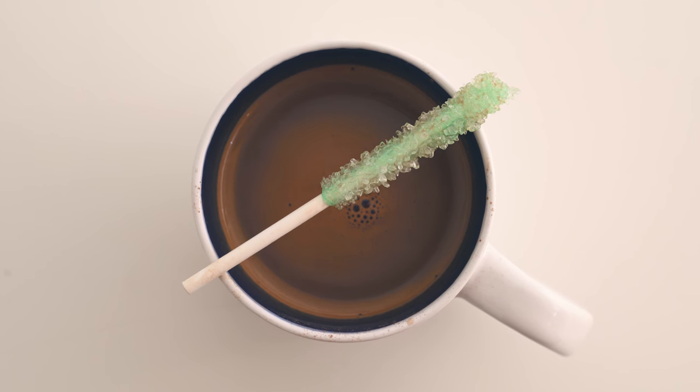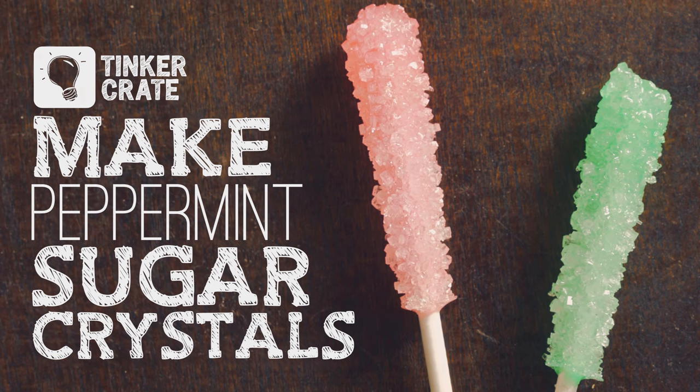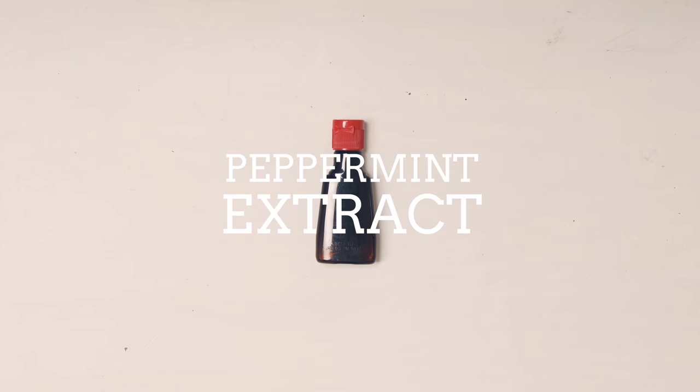You know what goes great with a cup of warm cocoa? A peppermint sugar crystal stick. I'll show you how to make it. So for this project we'll need sugar, some water, peppermint extract,